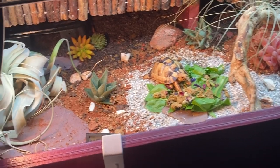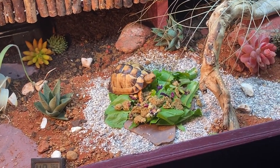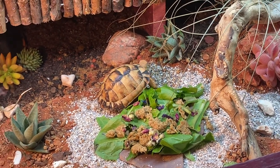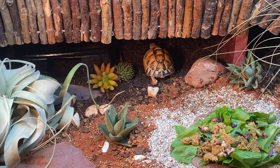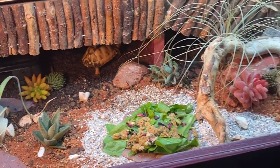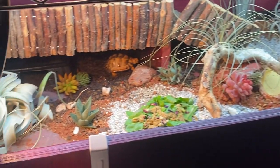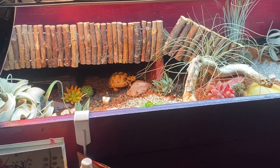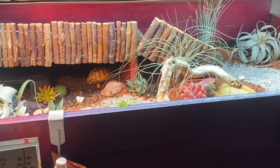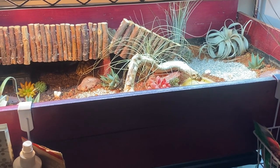I'm so happy with how the new habitat turned out, and it looks like little Eden is enjoying it as well — looks like they're going to go away and hide now. Next week I'll have another video out where I show you how I actually made this tortoise habitat from scratch. It took a while to make, which is why it took a while for these videos to come out. It's going to be a pretty fun and crafty project, so stick around for that!